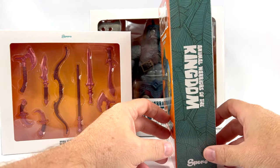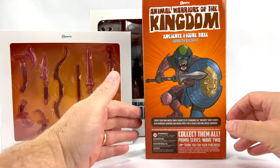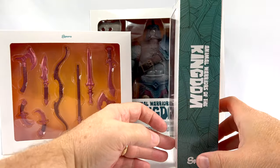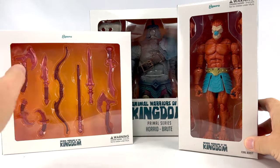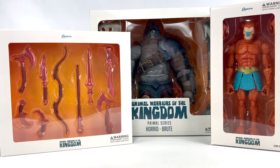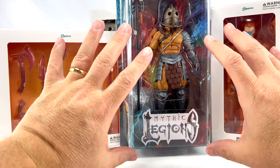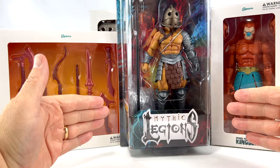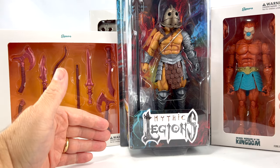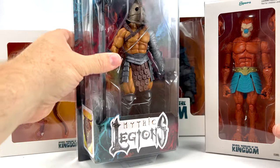Just by looking at them in the package, I love the package design for these guys. I love that artwork on the back — it's simple, reminds me of comic book art. As far as independent toy makers go, this might be some of the better packaging I've seen. For comparison, here is a Mythic Legions figure — the background is a little busy, a little dark.